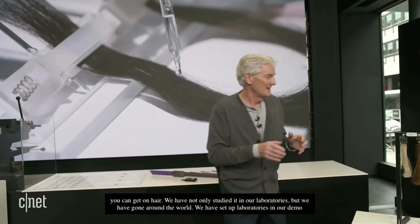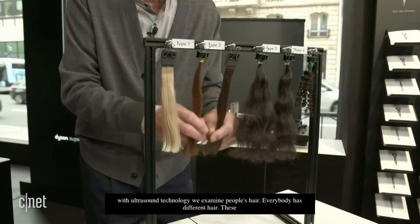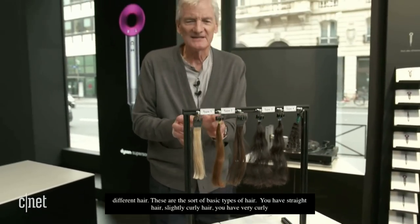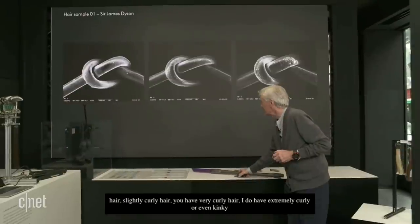Everybody has different hair, and these are the basic types of hair. You have straight hair, slightly curly hair, very curly hair, and extremely curly or even kinky hair. We've subdivided each of those types of hair. Those are the types of hair.